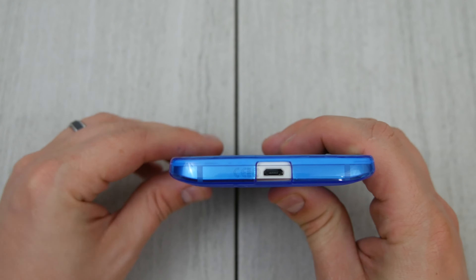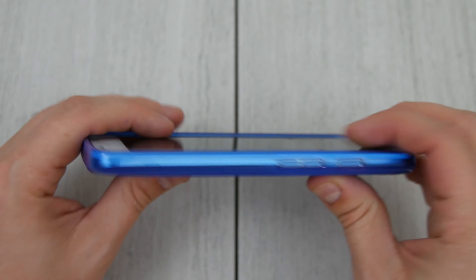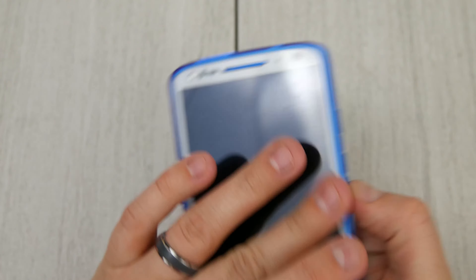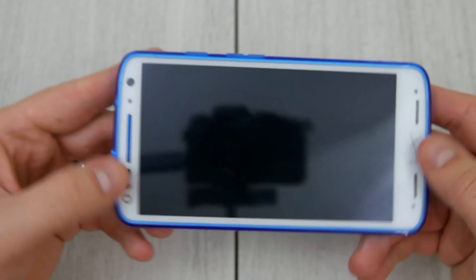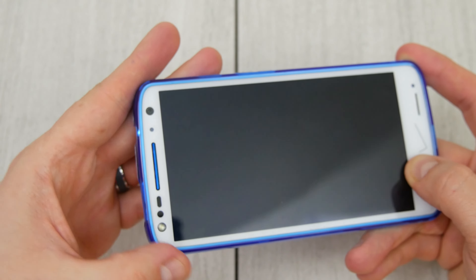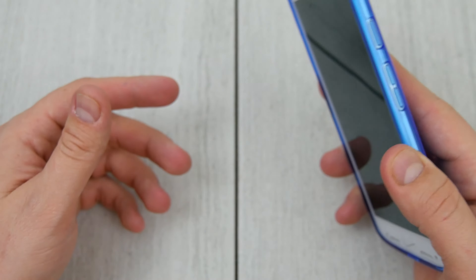Good cutout for the 3.5mm headphone jack. Nice wide cutout for the charger as well, so no problems with that there. You do have edge protection all the way around, so putting it face down on something like this piece of rock here, you don't have any problems. It does fit a screen protector cutout — this one has a film on it but it should fit a tempered glass pretty easily as well.